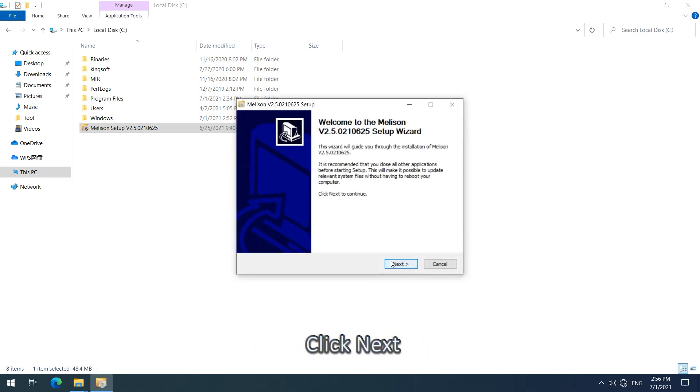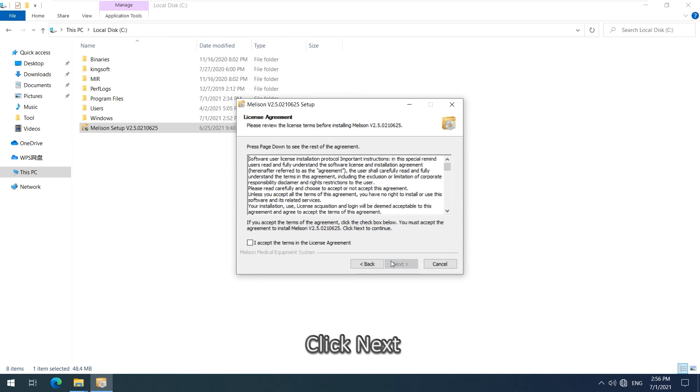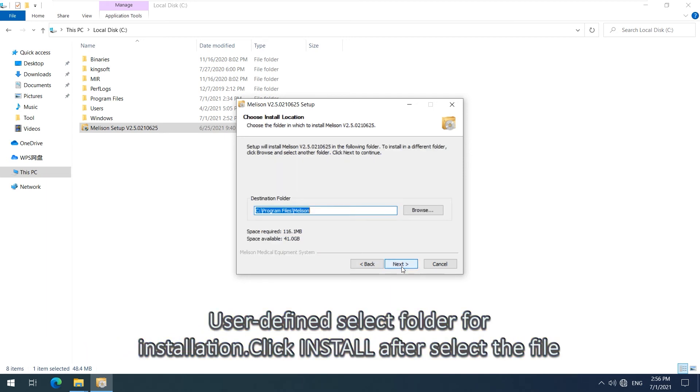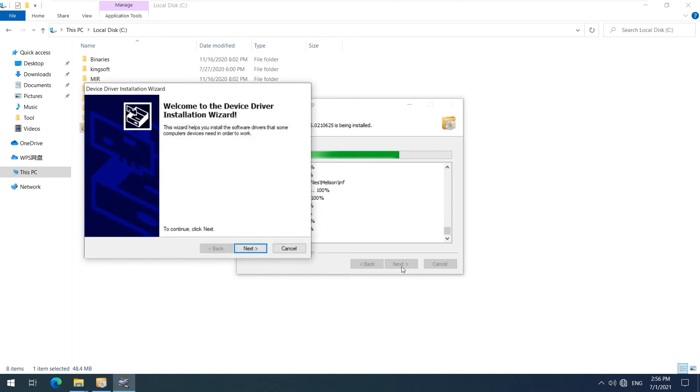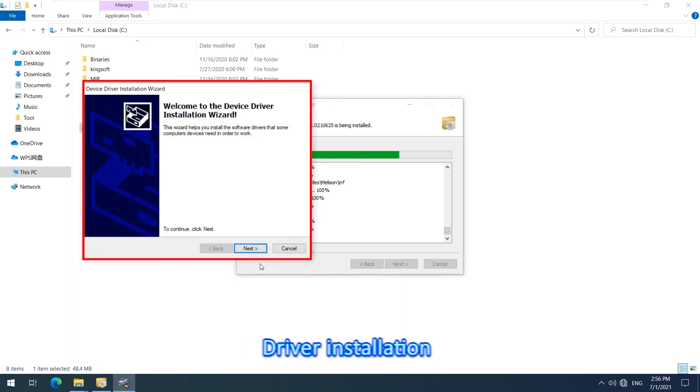Click Next, then tick to agree. For user-defined installation, select the folder for installation. Click Install after selecting the file. Driver installation will then proceed.